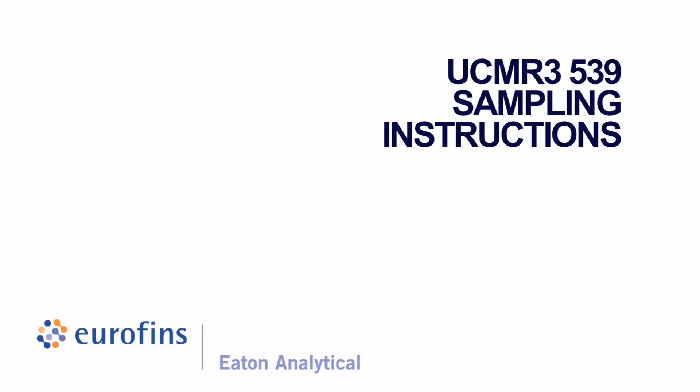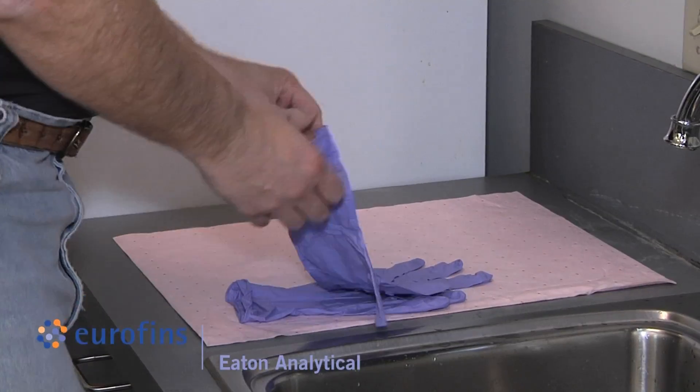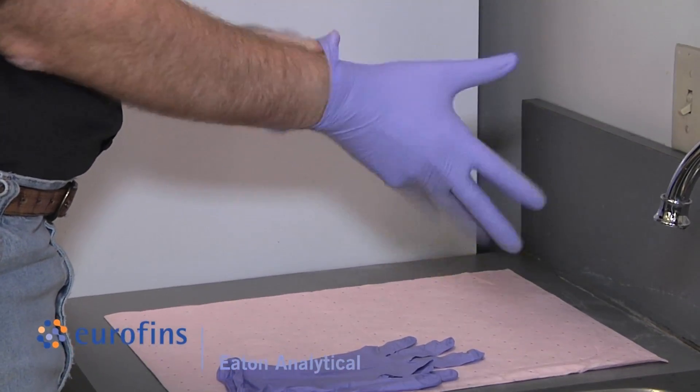UCMR 3 Method 539 sampling instructions. Wash your hands before sampling and wear the powderless nitrile gloves, which are included in the kit, during sampling and sample handling.